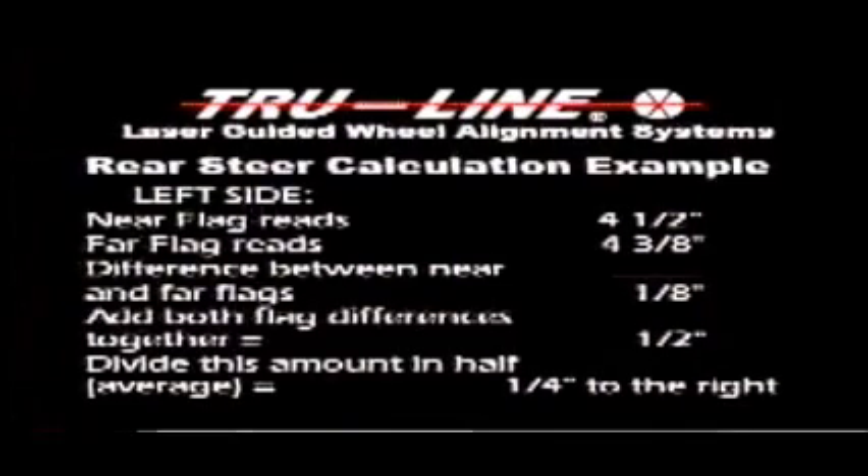Add both flag differences together — this is half an inch. Divide this amount in half to find the average: a quarter of an inch to the right. After the technician has recorded the rear steer settings, he verifies the toe dials have not changed and removes the flags. The technician now reads front toe by rotating the toe dial until the laser drops back in the hole at the number 5 of the laser box. Note: the actual toe is half the reading on the dial. The technician repeats the procedure for the other wheel. To set total front toe, the technician rotates the toe dial to the desired reading on both gauges and adjusts the tie rods until the laser drops in the hole. To set individual toe, the technician sets the toe dial to twice the desired toe value, then adjusts the tie rod until the laser drops in the hole.